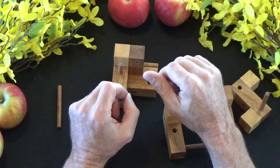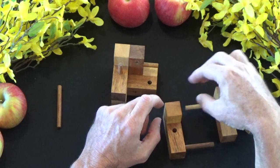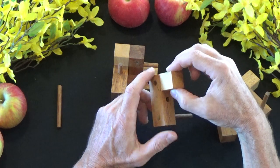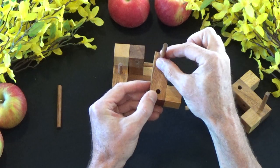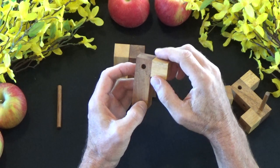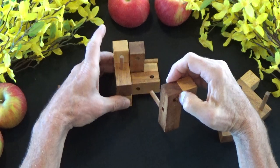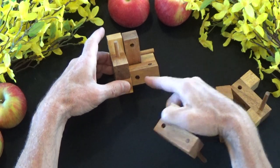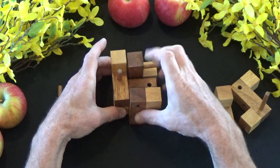The fourth piece is this piece here. Take the L — it's got the dowel at the top — but I'm going to turn it upside down. And this dowel is going to be inserted right here at the bottom of this first T-piece. So it goes like this.